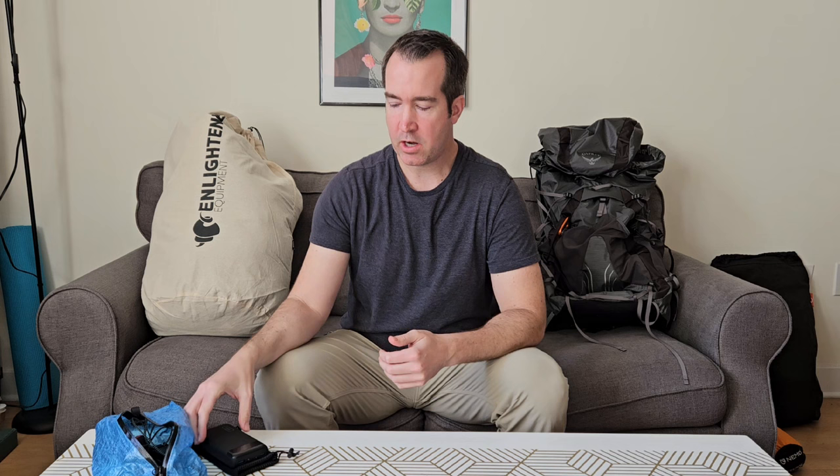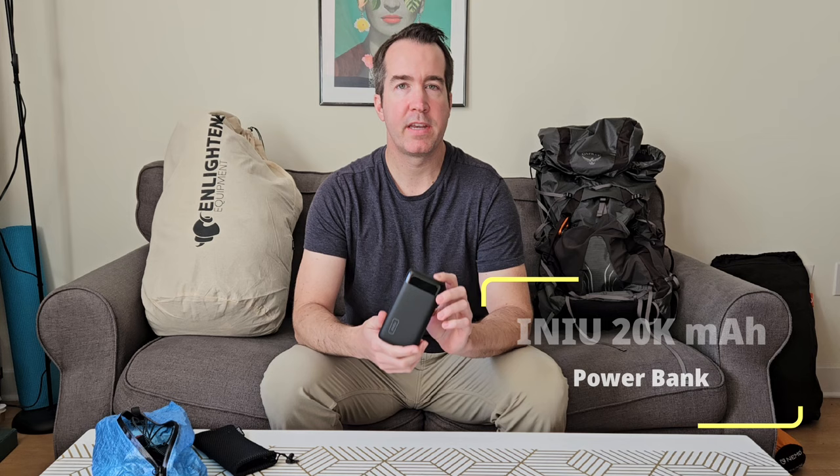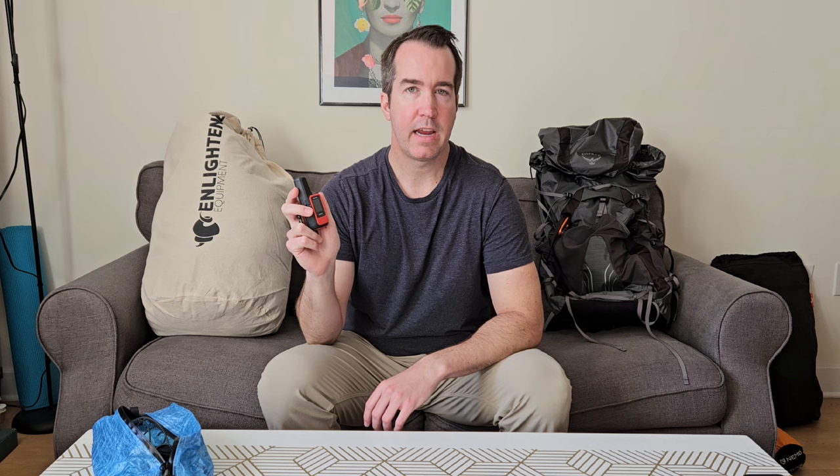For electronics, I'll start with an Anker 20,000 milliamp battery bank. Since I'll be filming on the trail, I wanted enough battery to last a few extra days if I can't get to town to recharge. My most important piece of electronics is the Garmin InReach Mini 2 — a satellite locator and messenger device. When I don't have cell service, I can send messages via satellite, and it has an SOS feature for backcountry rescue if needed.